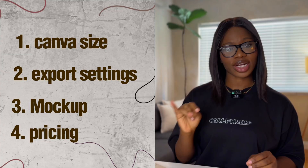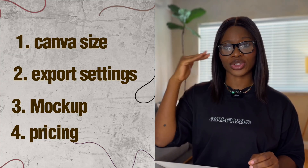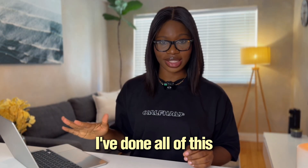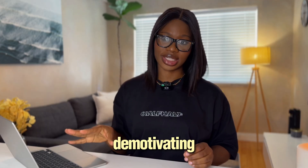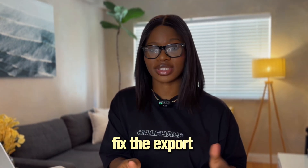That is an instant nope from customers. The third one is the mockup. You pick a random flat image that doesn't match the vibe of your brand and it just doesn't sell the feeling. And then we have the price. It's either your price is too low so you make pennies, or it's too high with no value shown and your listing just sits there. I've done all of this and it feels expensive and so demotivating. It makes you feel like you are not correct for this when really it's just little fixes. So let me hand you the exact settings and flow that I wish I had from day one — the size, the export, your photos, and of course your price, step by step.